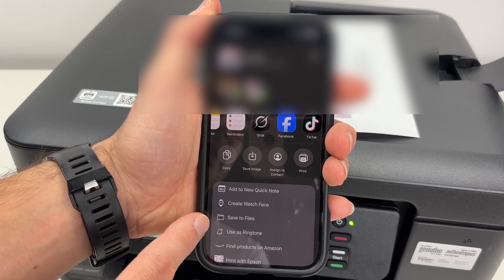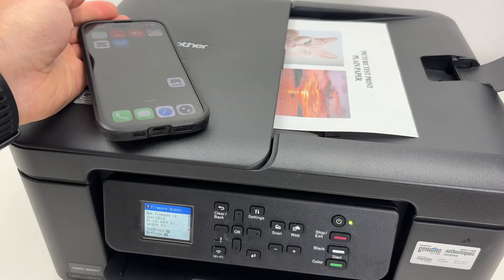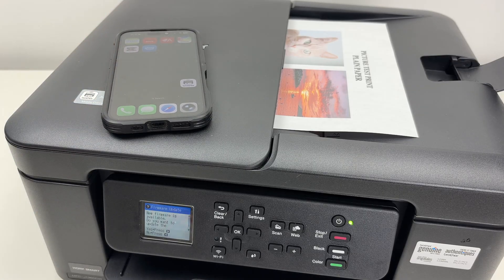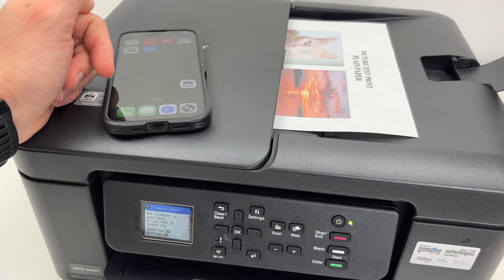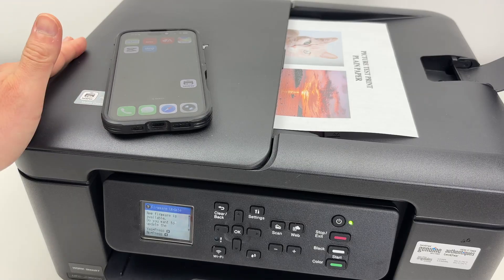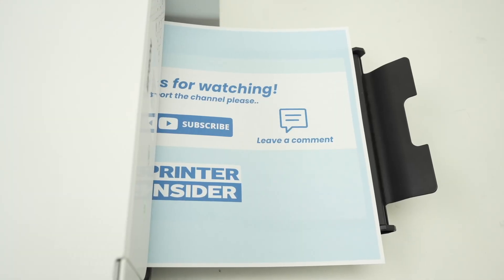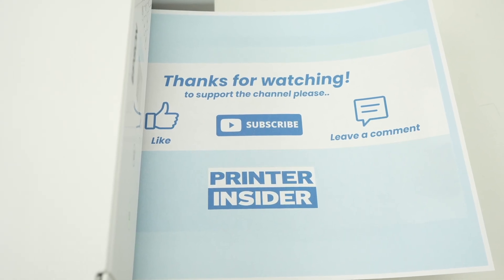If you simply want to print whatever you have scanned, select Print. I hope this tutorial was helpful. If so, and if you want to support my channel, check my Amazon links where I'll put links towards ink cartridges compatible with this printer, photo paper, plain paper, and even printers. Comment down below and subscribe, and I'll see you in the next one.